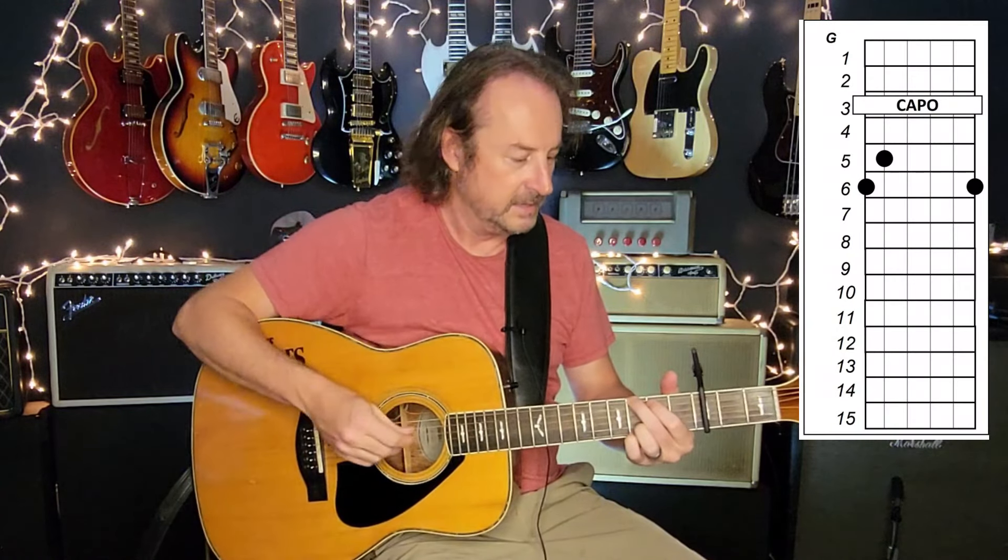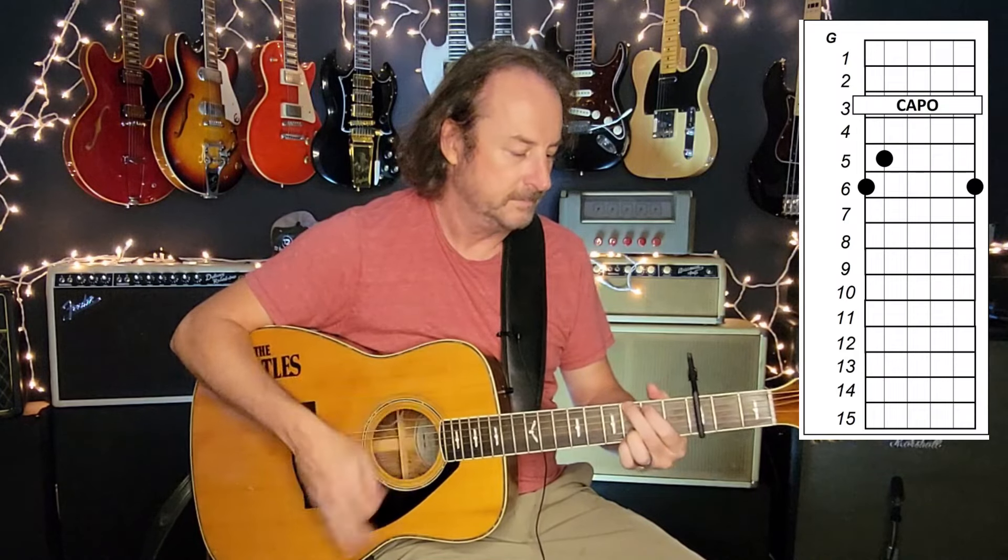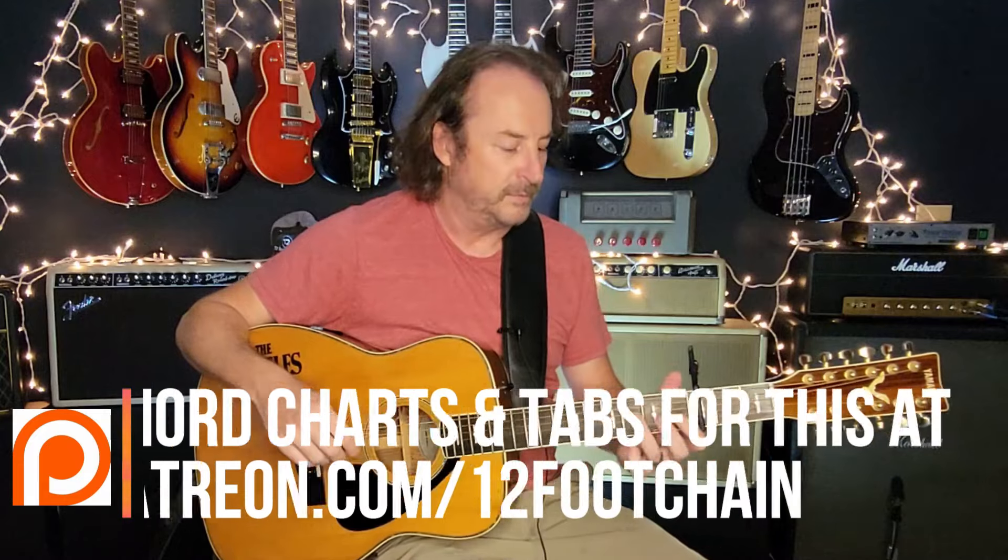I'm going to go through all the chord shapes and call them out as the chord shape. So even though this — for example — is a B-flat because we've capoed up, I'm going to call that a G, and so on and so forth, just to keep our minds sane. The song is in B-flat.